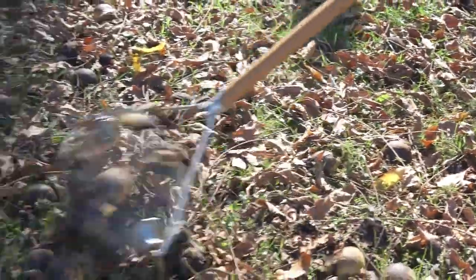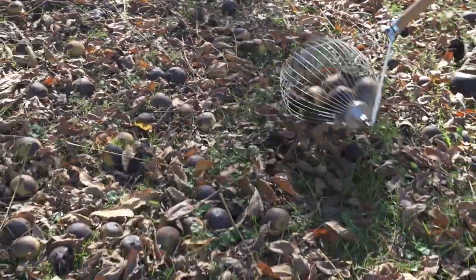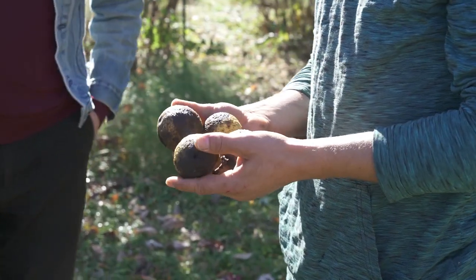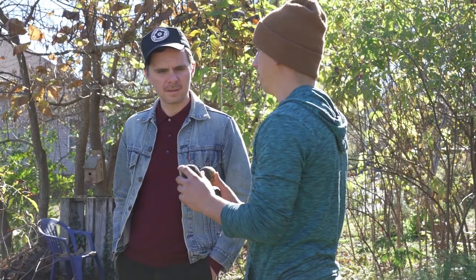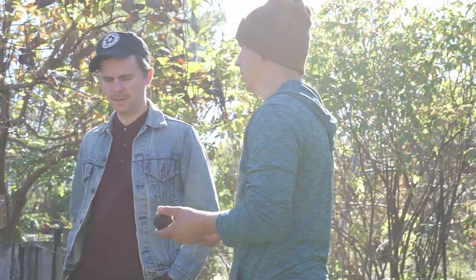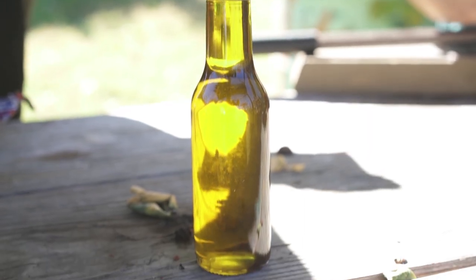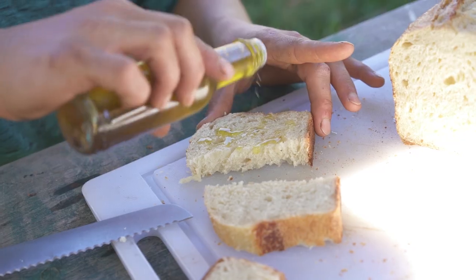Black walnuts are really a multi-stage process and they're sort of a pain. You get the hull off and then you've got to crack them and then separate the nut out of the shell. We're working on a process to make black walnut oil where you basically just husk it and then press the oil out while it's still in the shell.